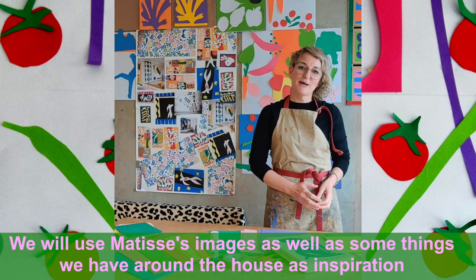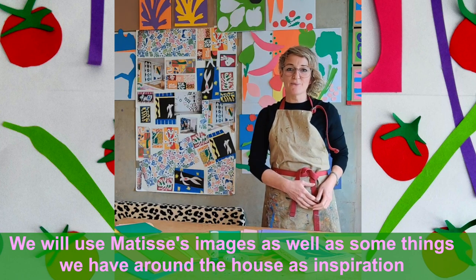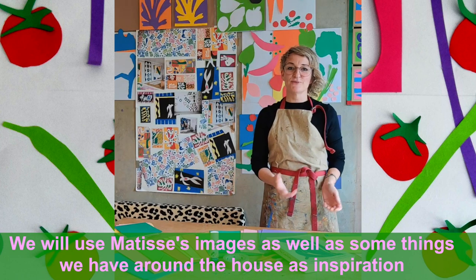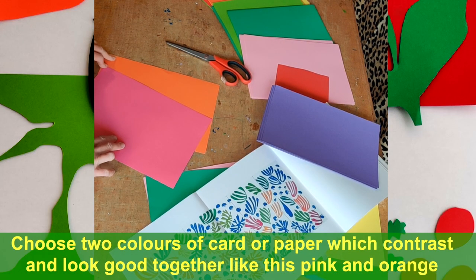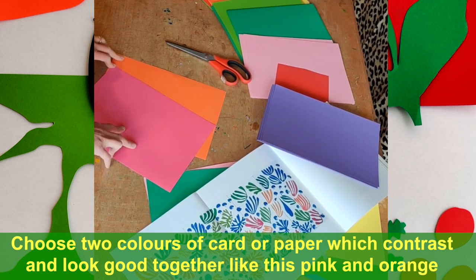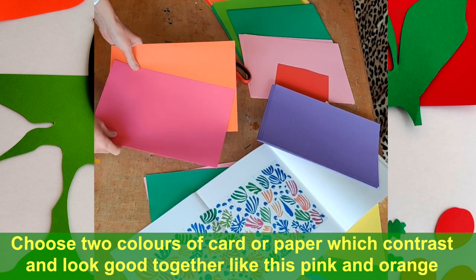Today we will take inspiration from his cutouts using the images we've got here. We will also be inspired by things we can find around the house from flora and fauna — leaves, flowers, fruits and vegetables. Choose two colours of card, any contrasting colours that you think will look good together. I've chosen the pink and the orange.